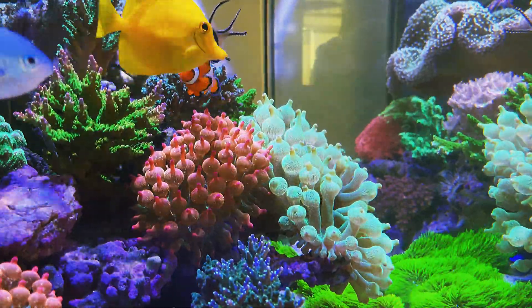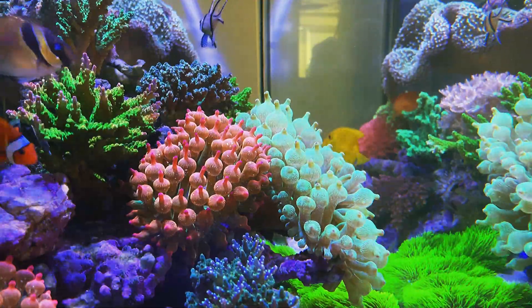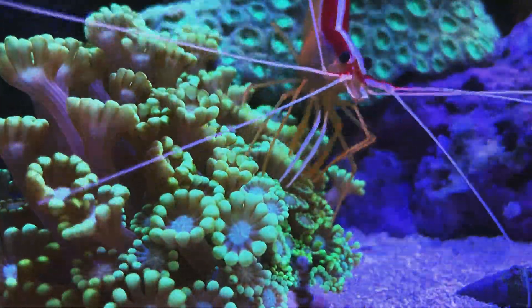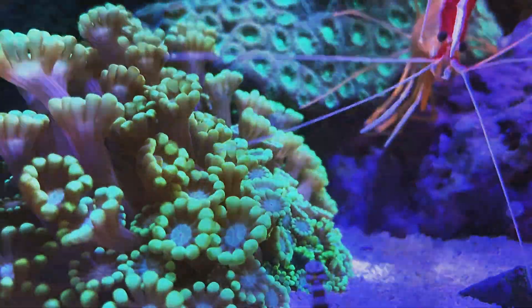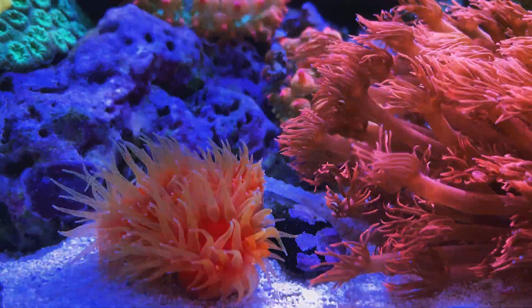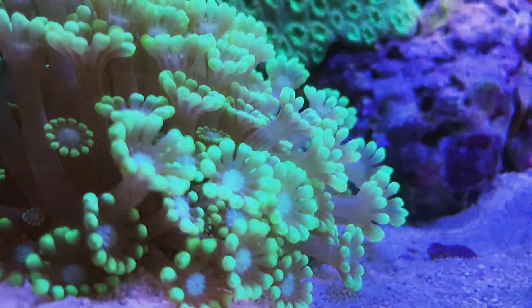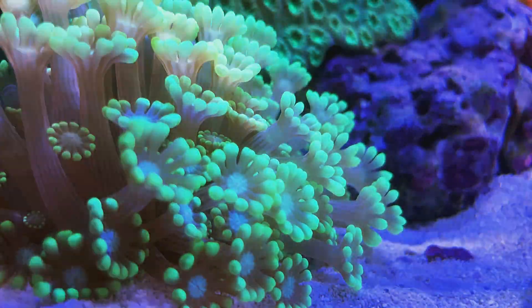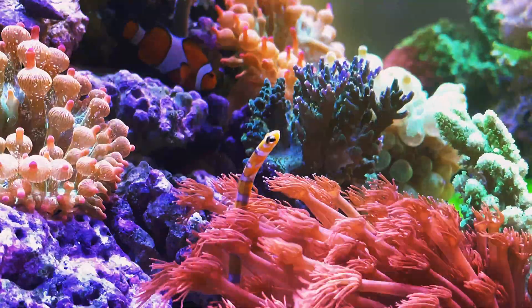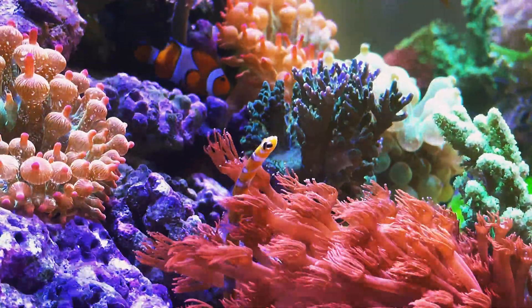The Goniopora daisy or flowerpot corals have been common imports from Indonesia and other regions since the early years of the reef-keeping hobby. Alveopora are less frequently harvested relatives of Goniopora. These distinct genera are often grouped together by aquarists because they have similarly elongated polyps with daisy-like heads. However, the petal-like tentacles in Goniopora number 24, while in Alveopora there are just 12.